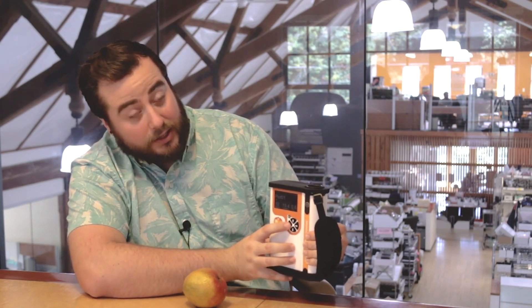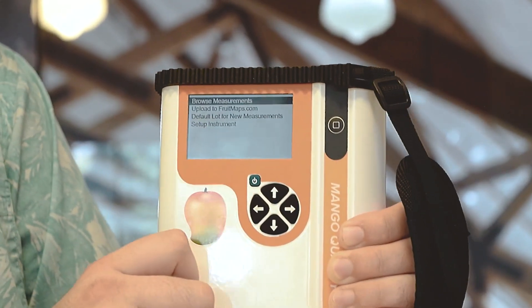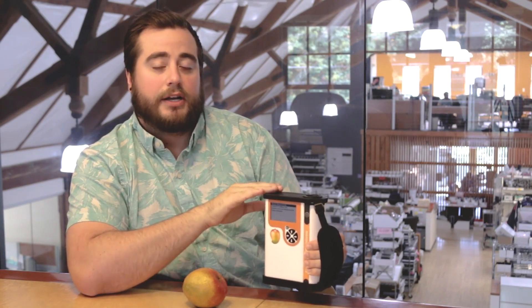This is the structure that we have put in place. However, if you have a different structure that you would like to have on your instrument, you can edit this by going back to the main menu by clicking left. From here, you can browse your measurements, upload your data wirelessly to Fruit Maps, which is our application for harvest tracking, and also adjust what the default lot is for your new measurements. This can be entered manually on the instrument as previously stated, or you can also remove the SD card and put it into your computer. Using the Notepad app, you can adjust whatever organizational structure you want it to be.